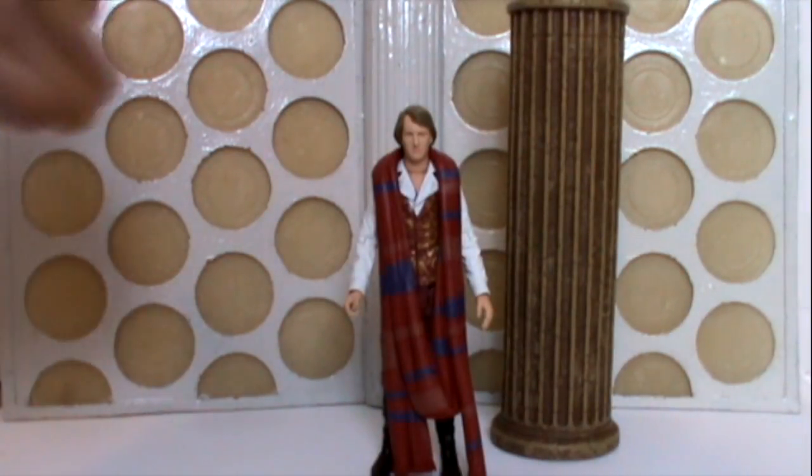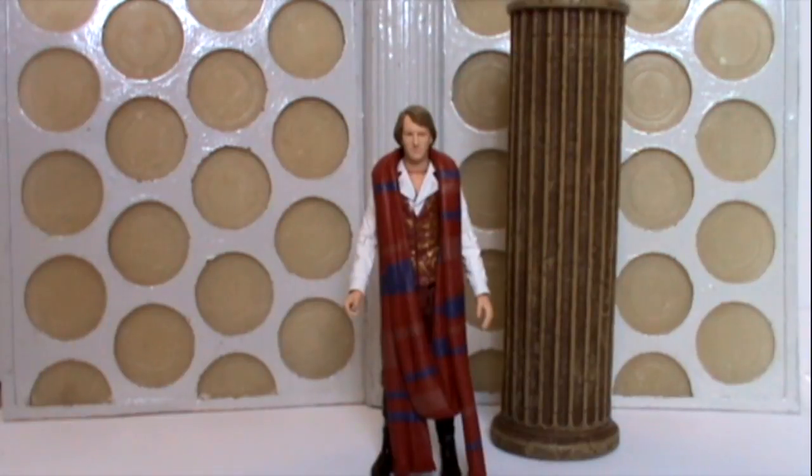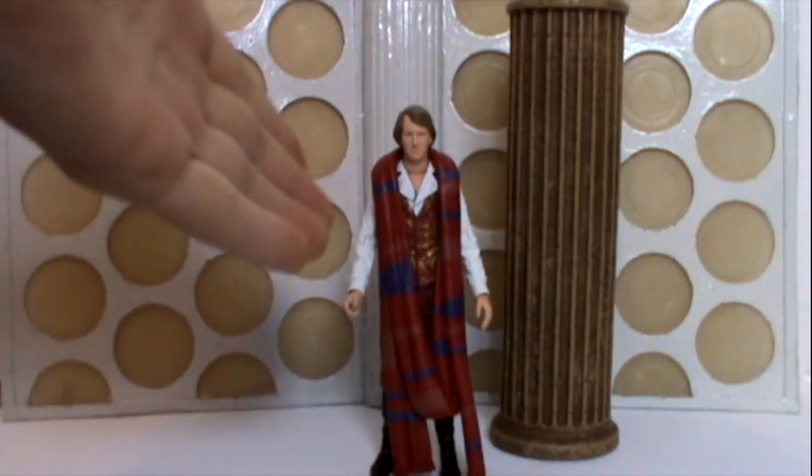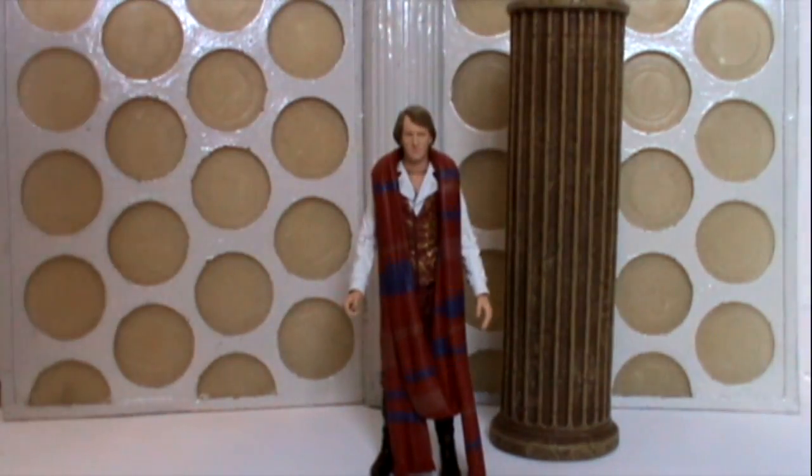Overall, I think if you haven't got the Regeneration Fifth Doctor that originally came out, maybe this is a set worth tracking down, because you're getting a very similar figure and of course the Master's TARDIS and the Logopolitan. And it's only £20 — for £20 that isn't bad. When you consider that a single figure on its own is about £15, with the TARDIS as well, £20 isn't bad. It's an okay set if you haven't got that. I'm only really getting it for the TARDIS, because the TARDIS is cool and the Logopolitan's quite nice as well. It's not too bad, but it is an easy miss, really.